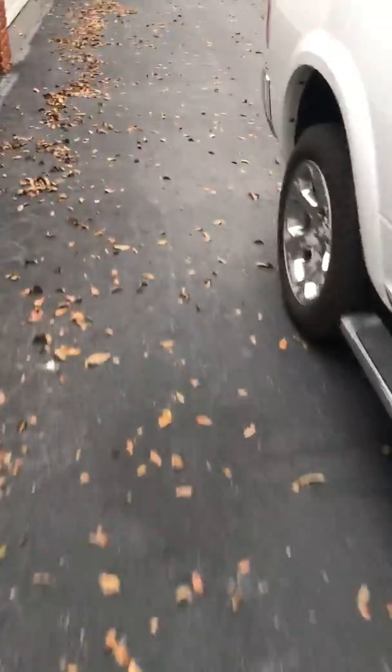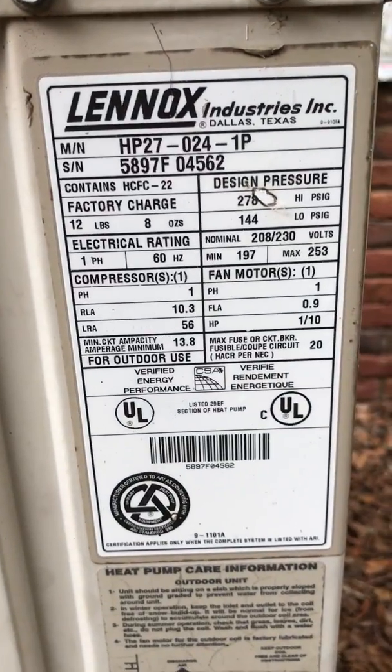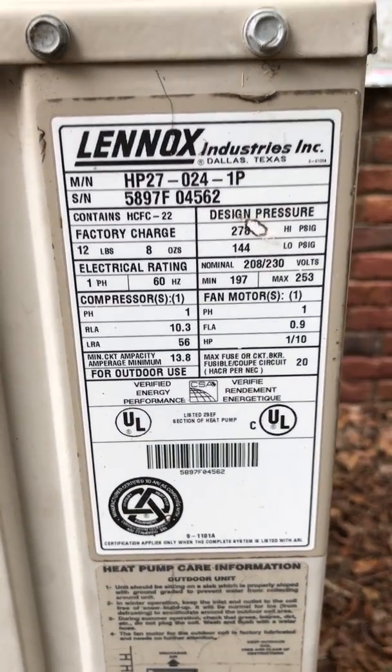This is the air conditioning that it's running right now. It won't do the big four-ton unit, which is over there, but it will do this one, which I believe is a two-ton unit if I'm not mistaken, but it's running.